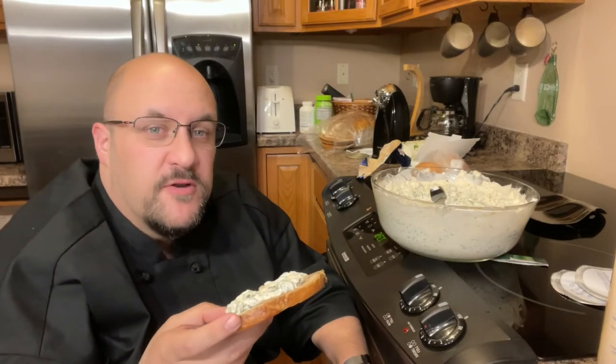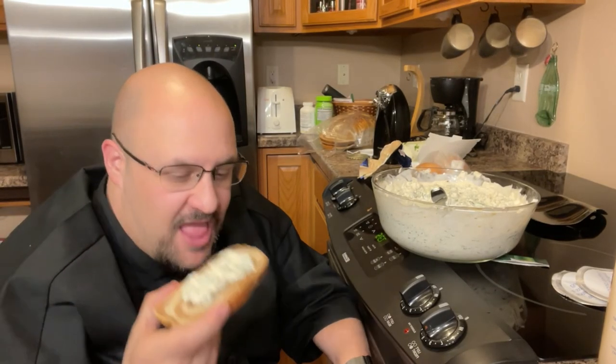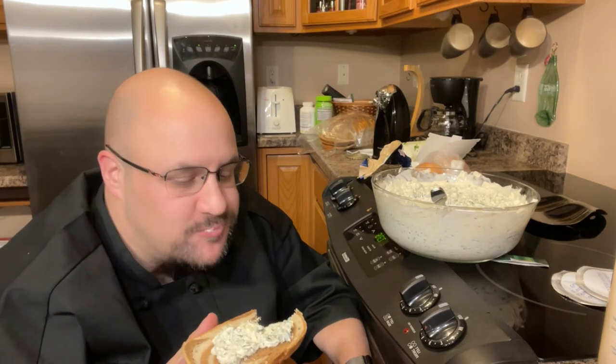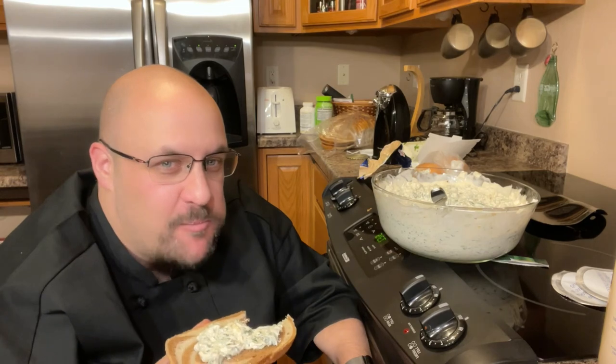Before it goes into the refrigerator, I have to try a little bit. Awesome — enjoy!